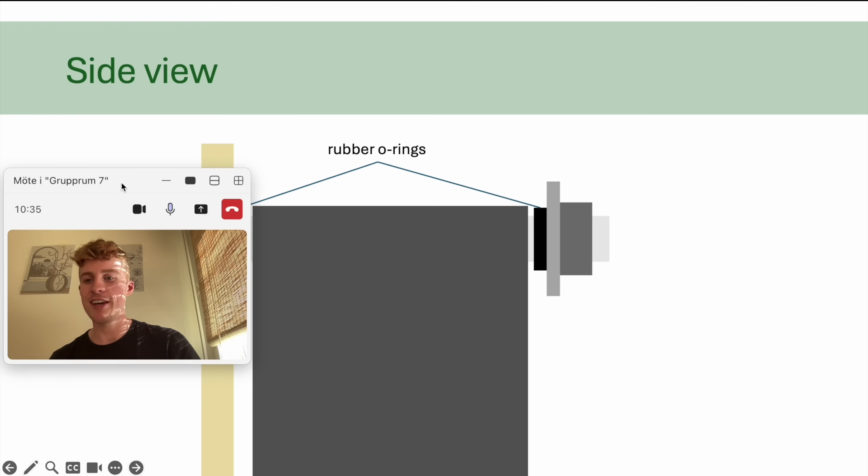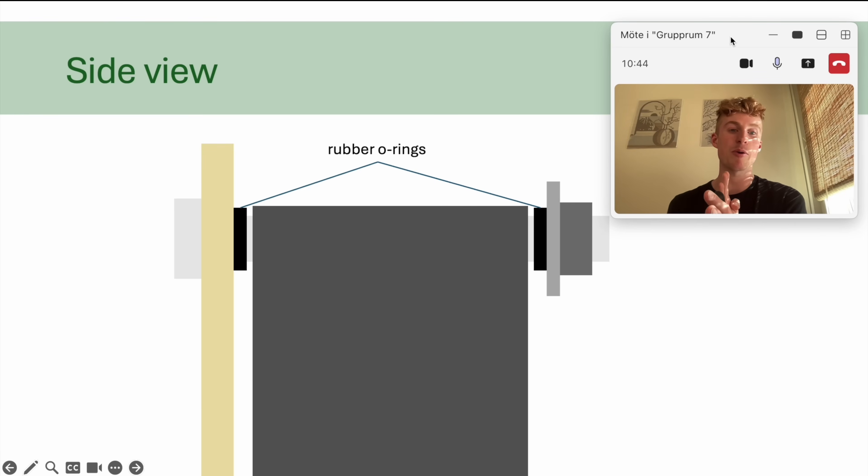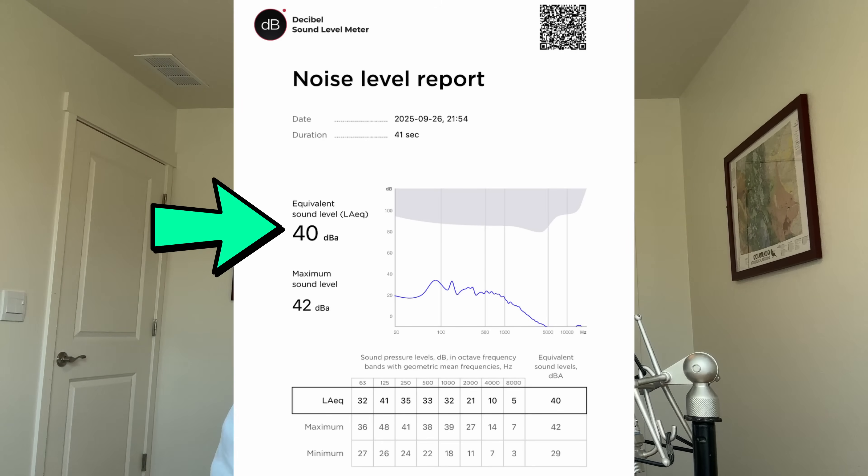I know noise reduction was a priority for you. So did you do anything special to reduce noise? I made a quick sketch of a side view of the panel to show what I did with rubber O-rings. The screw runs through the wooden panel, through the fan, the washer, and the nut. By putting rubber O-rings on each side of the fan, the fan's vibration stays in the fan so that it doesn't transfer to the entire panel. I also had Gustin do a noise test, and this air purifier measures 40 decibels on maximum speed. That is really impressively quiet. He did use Arctic P12 PC fans, which are among the quietest on the market.